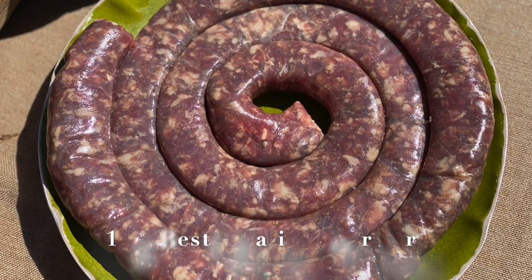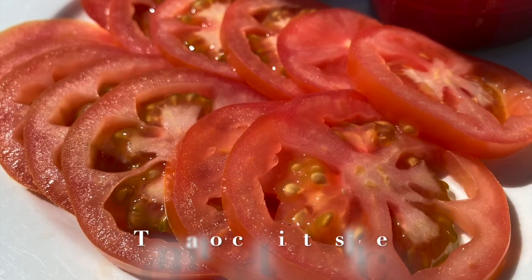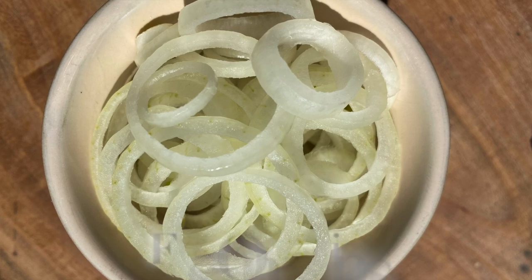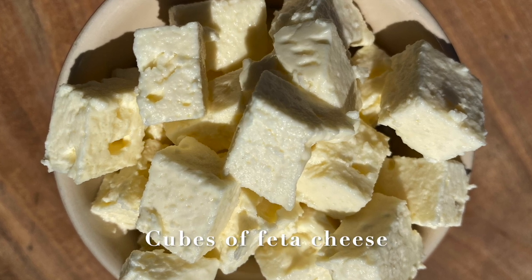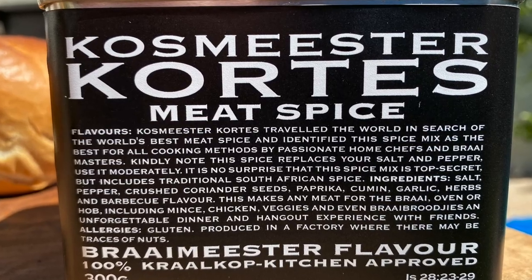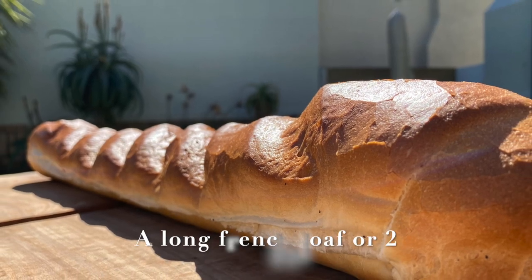All we need for this exquisite recipe is one kilogram of thick boerewors such as this, then we need tomato, we need rocket leaves, we need onions sliced into rings, we also need feta cheese cut into cubes, then we finally also need olive oil, the Braaimaster flavor meat spice, and finally also a nice long French loaf.